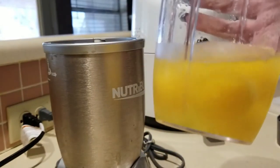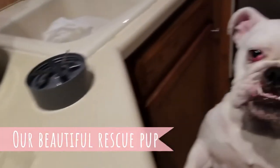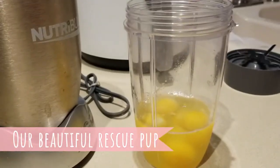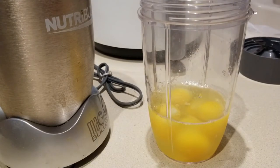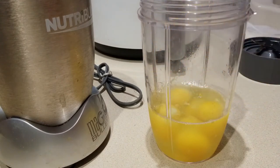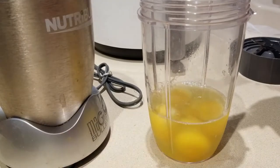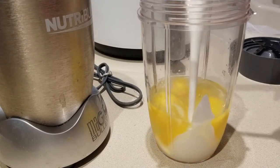I've added five large eggs to the blender. Hi Daisy — she's my helper again, always my helper. She thinks I'm going to give her a treat. No Daisy, we're cooking sweetheart! I'm taking about a third cup of heavy whipping cream and putting it into my mixture.